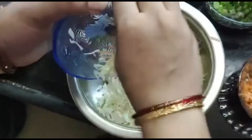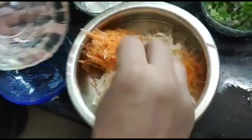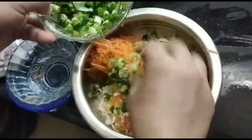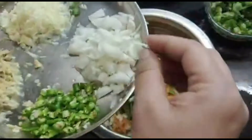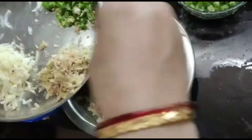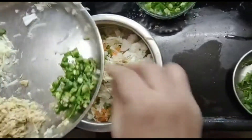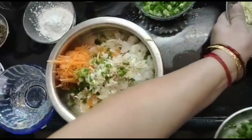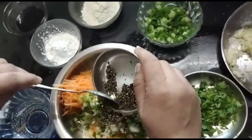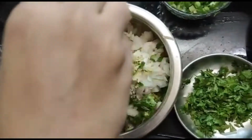In a bowl, we will take 1 cup of cabbage and 1-2 cups of grated carrot. We add grated green onions, 1 teaspoon of grated garlic, 1 teaspoon of grated ginger. We add coriander, pepper powder, and salt to taste. We add less salt because the gravy will also be salty.